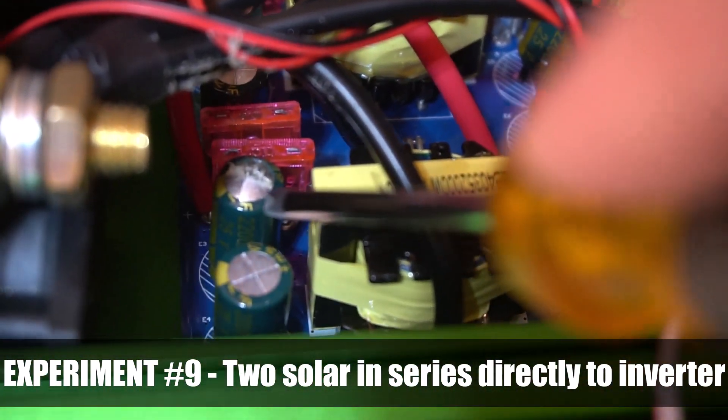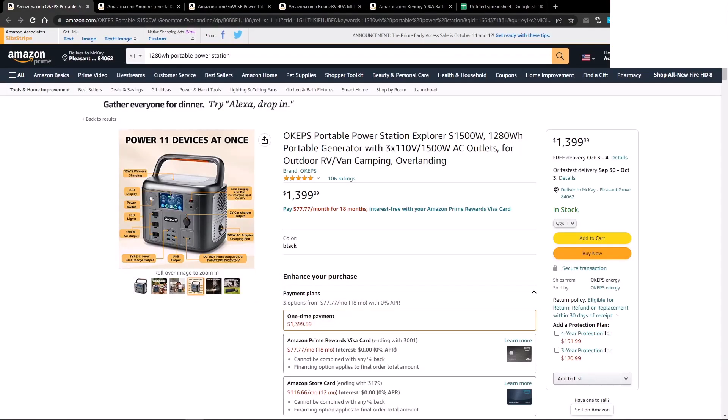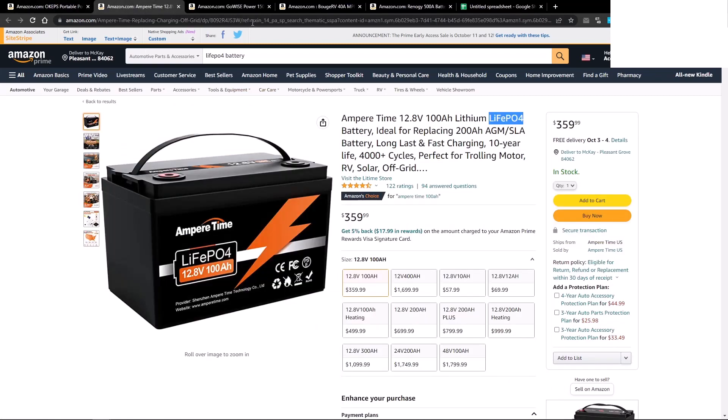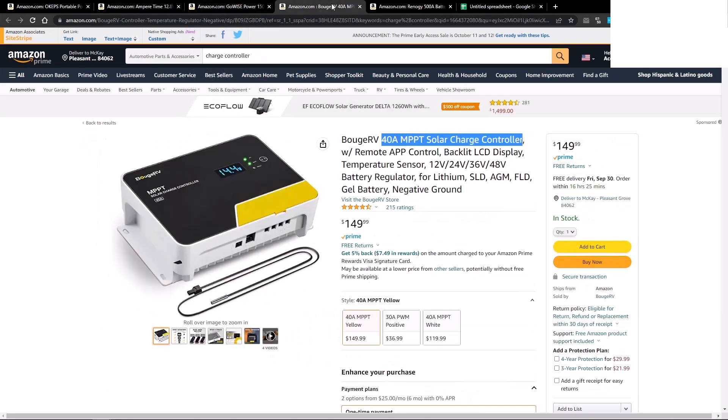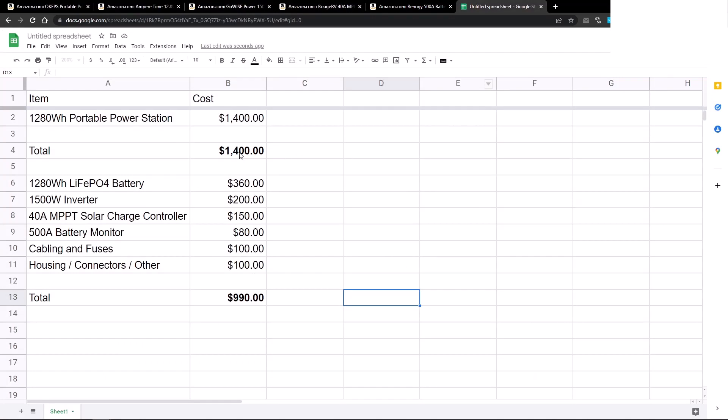When you don't use a charge controller with your inverter, you run the risk of completely ruining your inverter because it is going to be too much power going in, and there's nothing controlling that flow of power. Going back to making this on your own — if you buy a unit for about $1,400 and try to replicate the same watt-hour capacity, I put everything together in a spreadsheet. Buying a 1280 watt-hour portable power station is about $1,400, whereas buying the components separately is about $800 to close to $1,000.